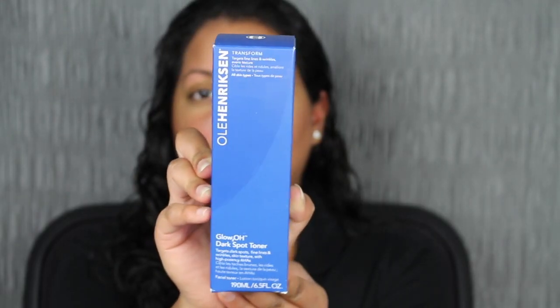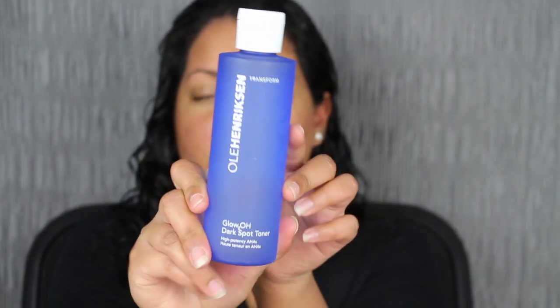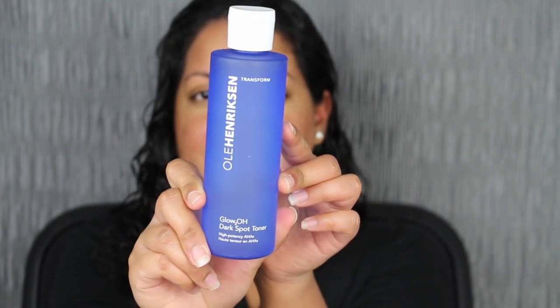This is what the packaging looks like. It comes in this blue packaging. Let's open her up. Here's what the actual bottle looks like. You do get 6.5 fluid ounces, and this toner also comes with some directions as well.